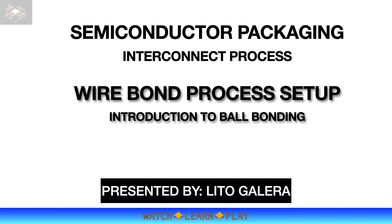Welcome to another learning session from the Watch, Learn and Play channel. This time I will talk about how to set up a wire bonding process, specifically ball bonding using gold wire. Gold wire bonding is one of the main interconnect processes in semiconductor packaging. It is widely used because it is a proven and stable interconnect process technology, and it is a high throughput process very appropriate in a high volume manufacturing environment.